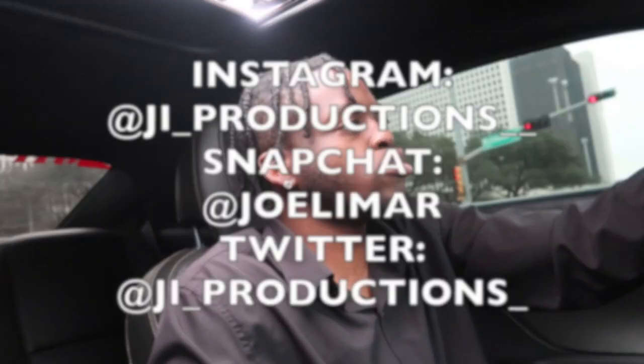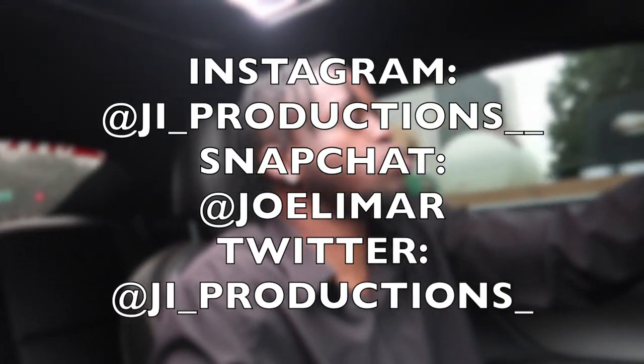What is good y'all, welcome back to another episode of J.I. Productions. It's your boy J.I. and I'm back at it again with another banger.